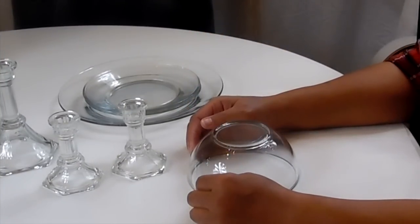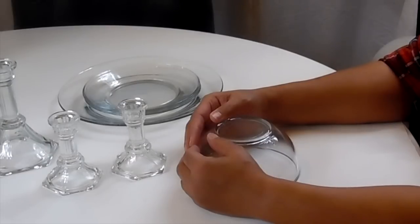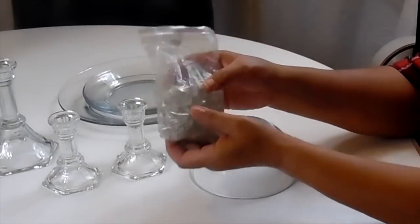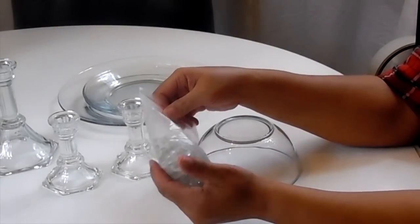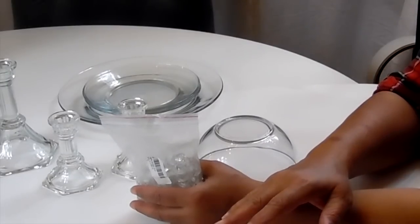Hi everyone, and welcome back to Beverly's Design Time. I hope you all had a very Merry Christmas and a prosperous new year. I know you guys are probably wondering who won the Christmas contest. Well, I haven't picked a winner yet. I still have a couple more items I want to add to the giveaway, so I'm going to add in this crystal garland. I'll be doing another DIY and adding the final thing for the Christmas giveaway in that DIY.